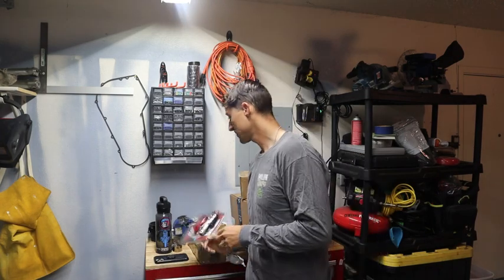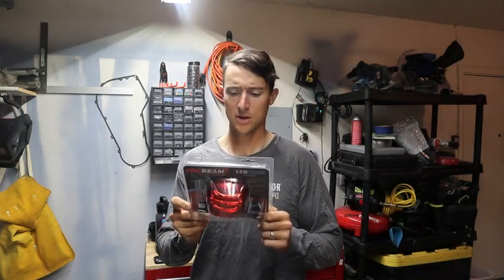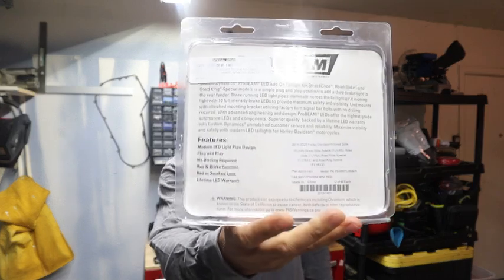Alright, welcome back to the garage. So today we're going to be doing the taillight that I've mentioned in previous videos. It's the Custom Dynamics Probeam Mini LED Taillight and it fits in the back here.